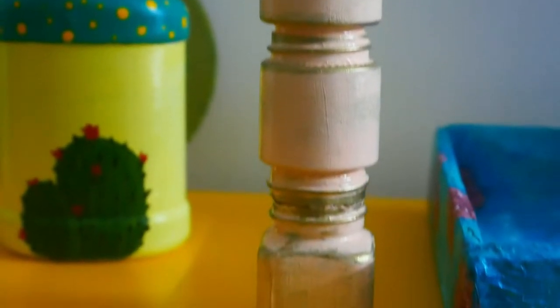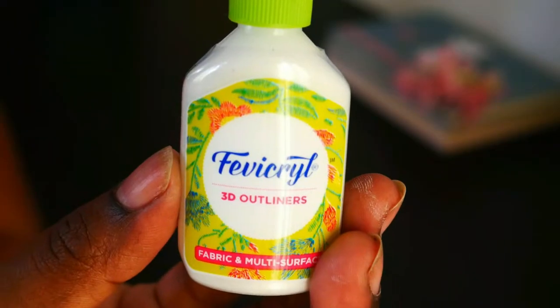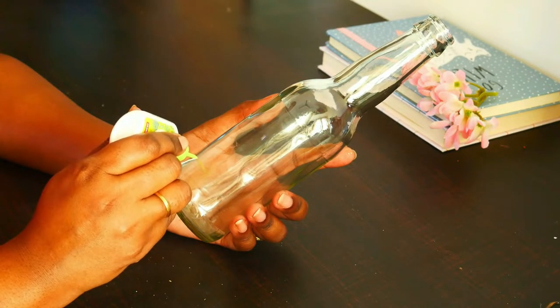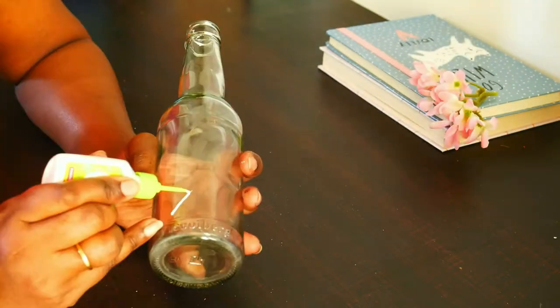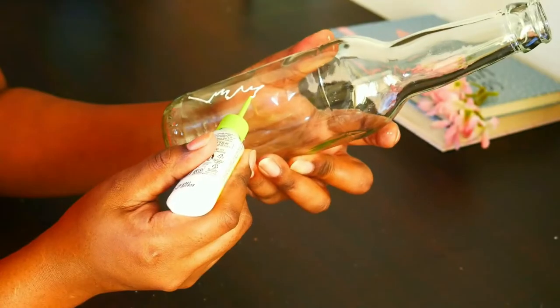Let's move on to the second DIY. For this we need a glass bottle and a Favicryl 3D outliner — you can get this very easily at the stationery shop. With the help of this outliner, draw any pattern of your choice. Today I'm going to draw leaves.